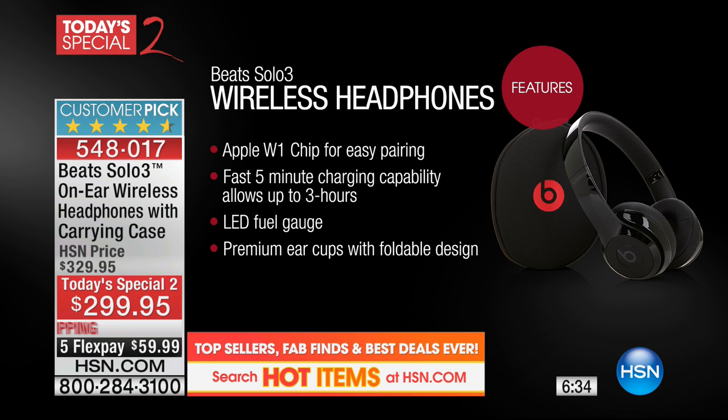In July we're celebrating 40 years, because we have partnerships with brands like Beats and Apple. Apple bought Beats and they've worked together. The W1 chip means these headphones last 40 hours. And if you run out of power, a five-minute charge gives you three hours back. The FlexPay is $59.99 — even if you've never shopped with HSN before, it's available on credit or debit card. We charge by the month with no interest.